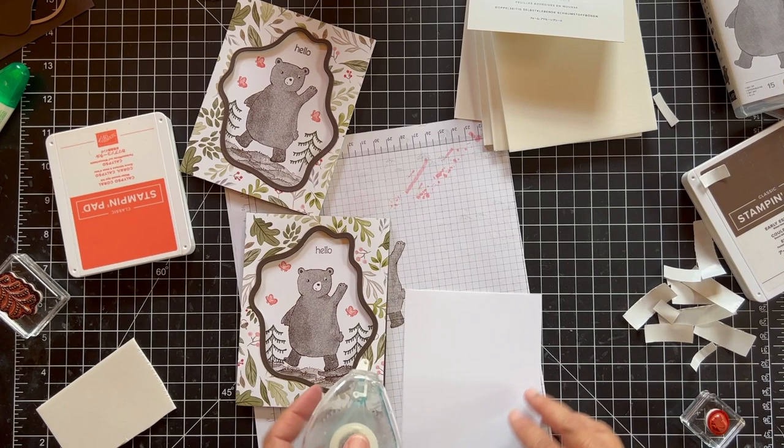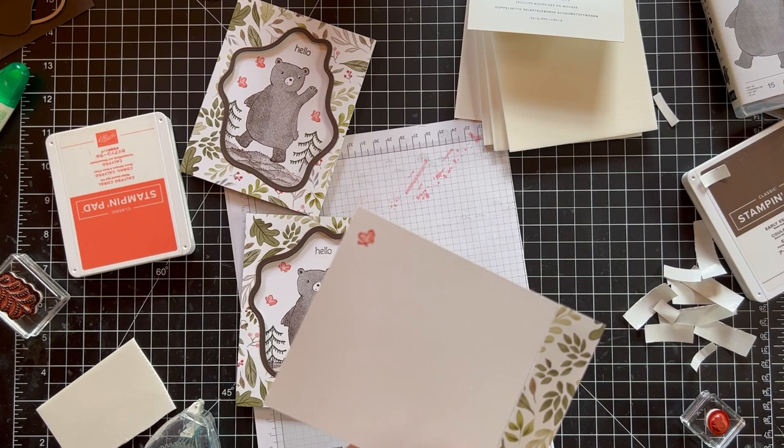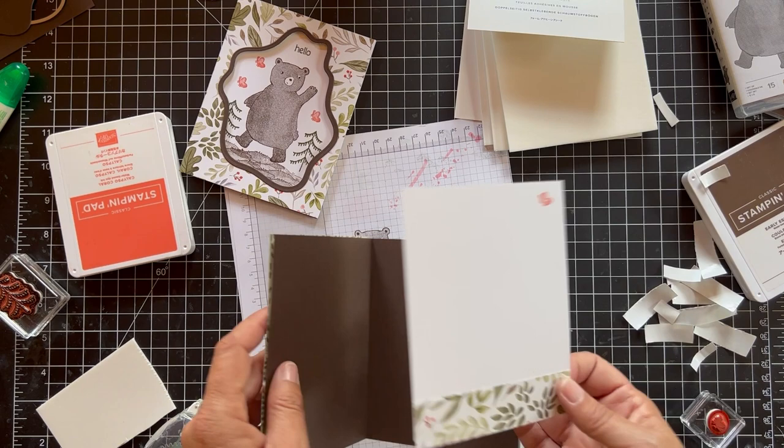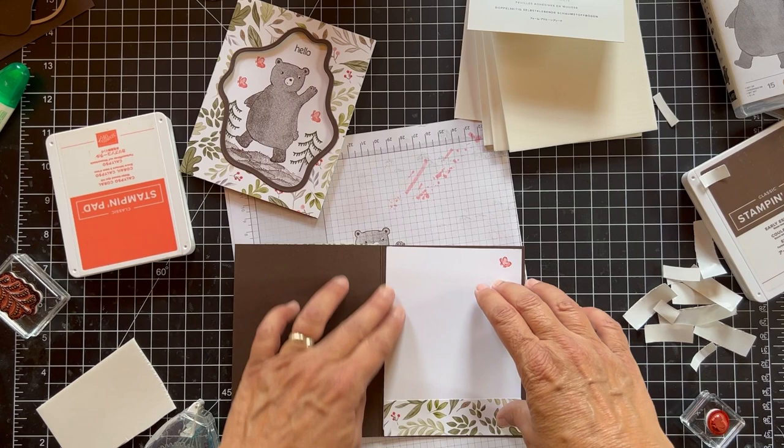Then we'll do one more butterfly. I want to use my stamp and seal for the inside. I feel like it's really a little bit off — I think it's okay though. Let's see how it looks on the inside; I might have to cut off the back. It's a little crooked, but I think it's fine.